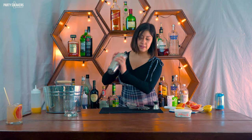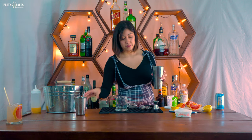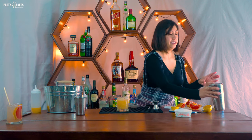Then shake it. Now before pouring your cocktail into your glass, I'm going to prepare my glass with a salt rim. I'm going to do half a salt rim — this is optional, guys, if you don't like salt you don't have to do that. Add your cocktail into the glass and then add your club soda.